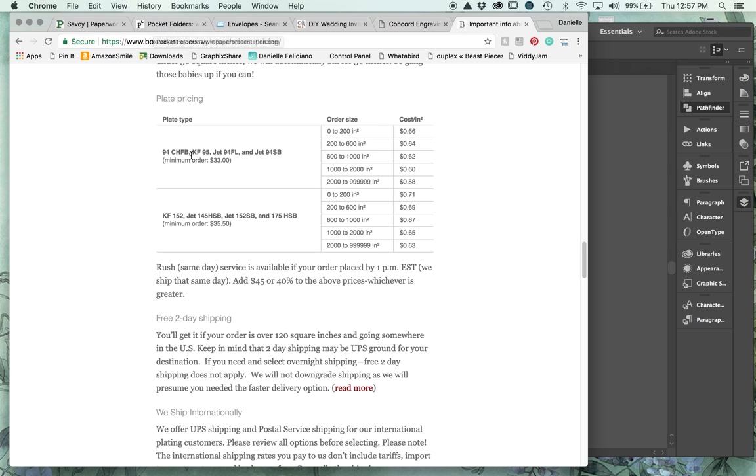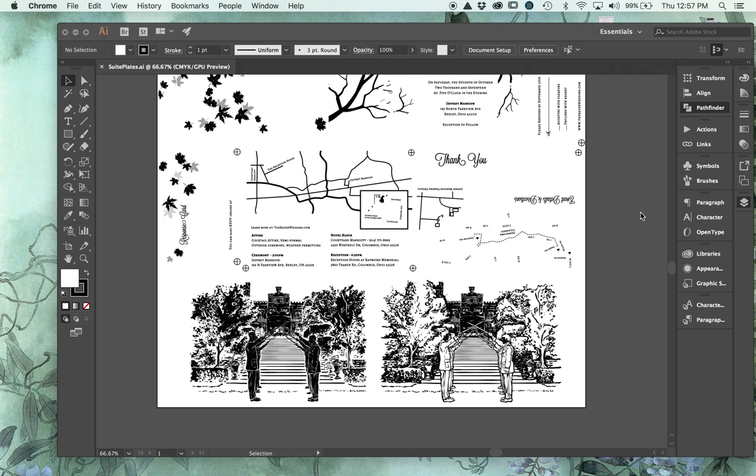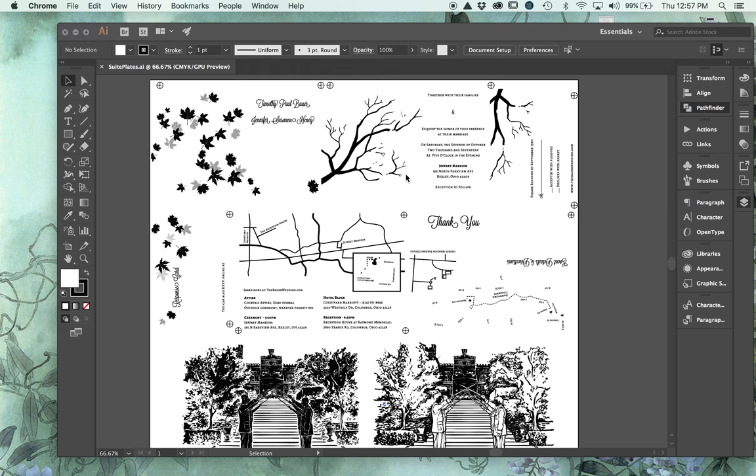Those are all my favorite material sources - I can generally find everything I need between these companies, or if I need something unusual like a wax seal that none of these places offer, I can get that from Amazon. Now let's go back to our plates and take a look at what I have, then I'll work backwards and show you how I got here.